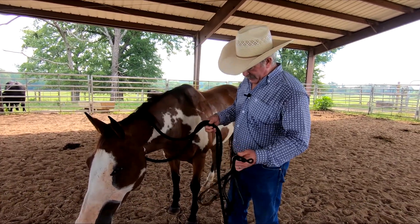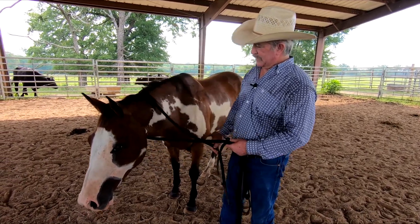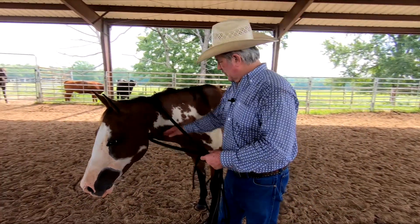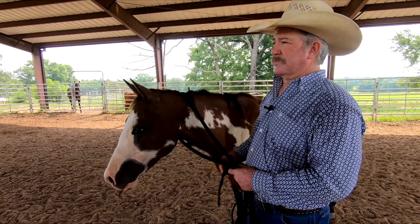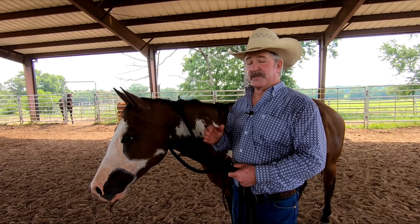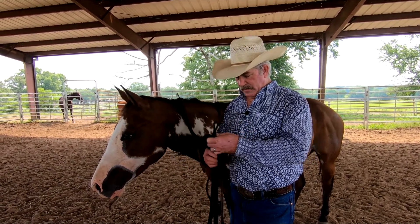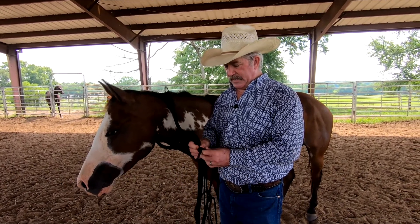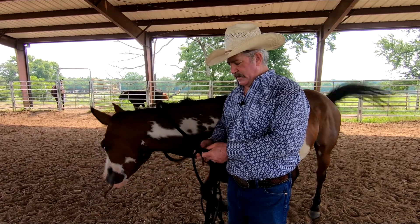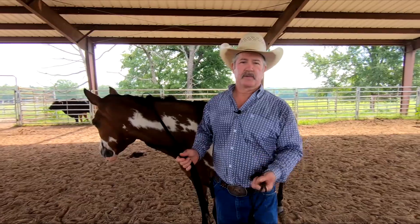You can see here that I've got my lead rope around her neck. This is so important, especially with a horse that's not going to stand still while you get your halter ready to put on her. You need to get that lead rope around your horse's neck so that your horse feels caught.